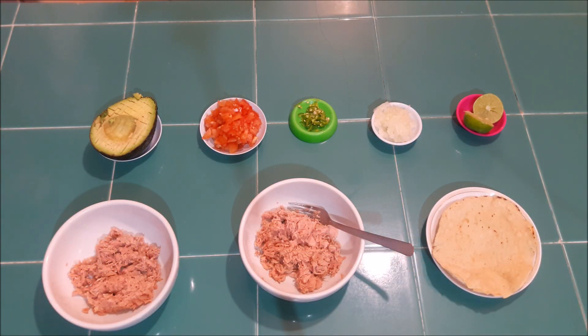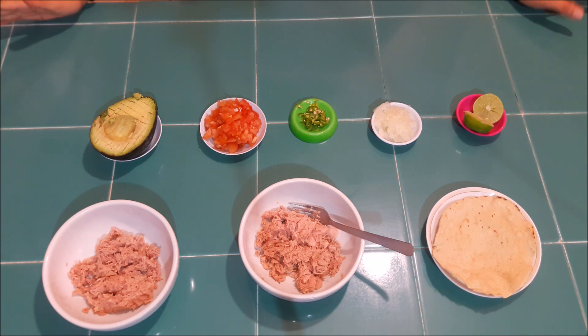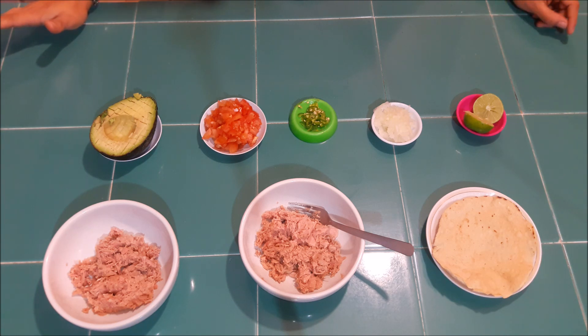¡Hola! ¿Qué tal? ¿Cómo están todos? Espero se encuentren súper bien. El día de hoy les voy a enseñar a realizar una cena saludable, súper fácil, económica y rapidísima.